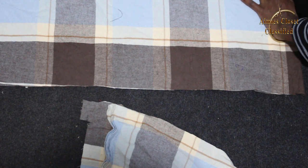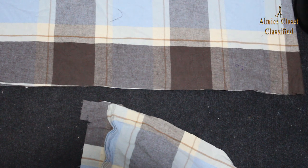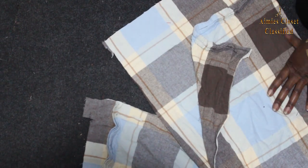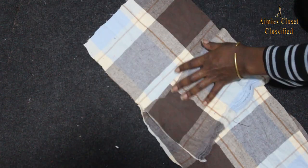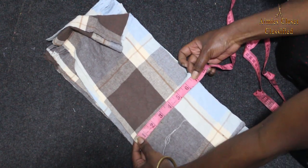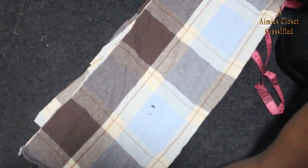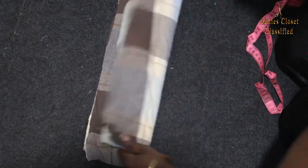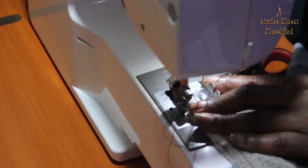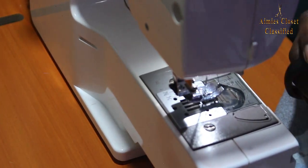I then measured the length of the piece and straightened the edge, then folded it in half to have two equal strips that were seven inches thick. I then took the other strip and split it in half as well to have two five-inch strips. These I joined on one side to have one long five-inch thick strip and a separate seven-inch one, then hemmed one side of each on the longest side.